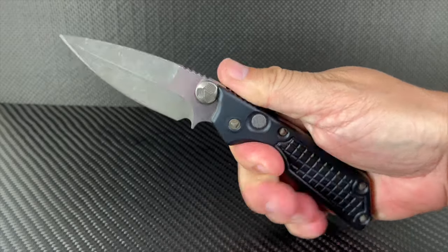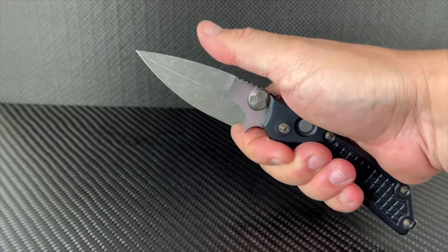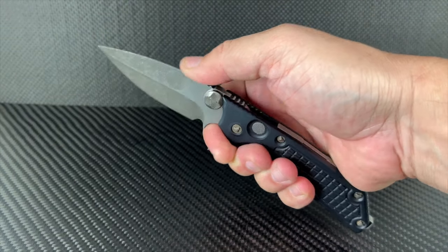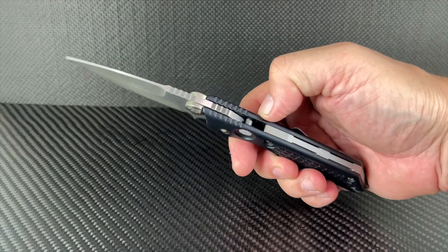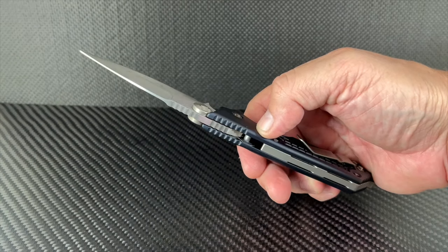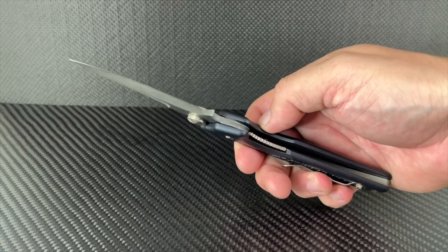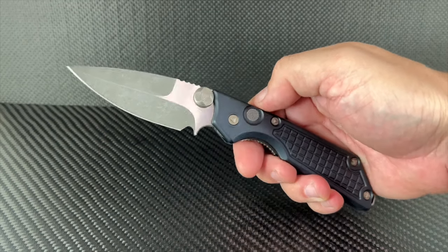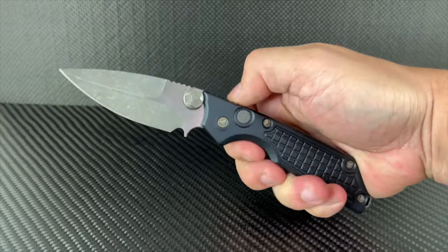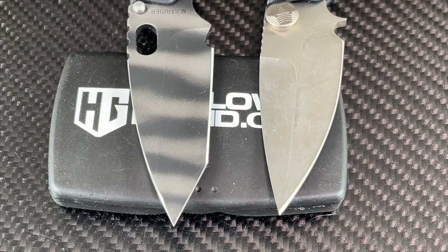The locking mechanism is a liner lock versus the SNG's frame lock design. The chassis edges have been rounded off more, giving it the Microtech look. This one too is the perfect size for EDC. This just proves that a good design will carry across to new blade styles very well, and the Marfione also adds that extra element of bling. The SNG sports a Tanto while the MSG2 has a spear point with a false top edge.